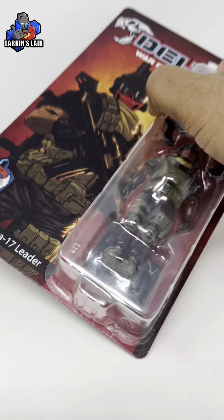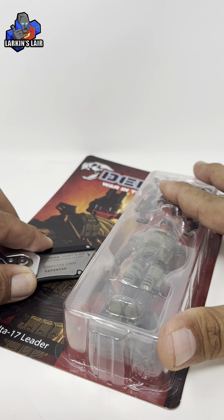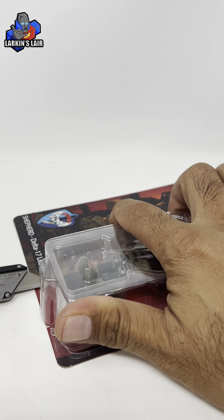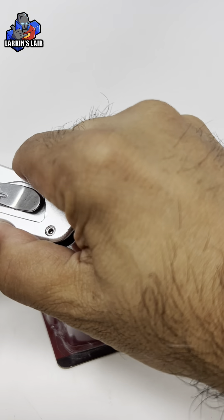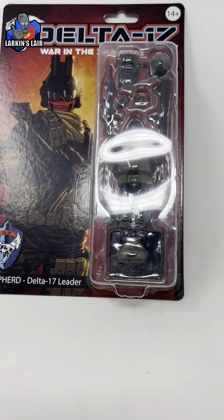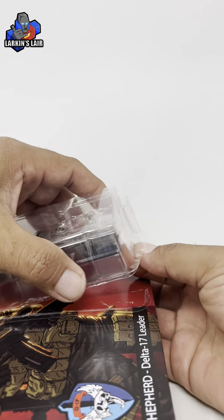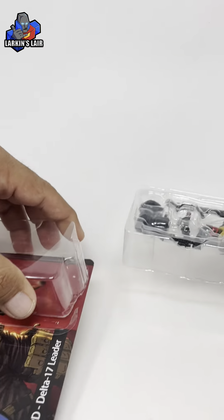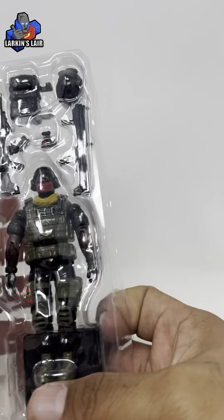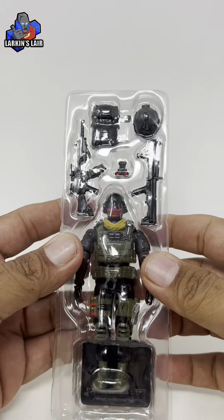I'm gonna try to get this on camera but I am left-handed so it might be difficult. There we go. So even though it's been cut, you can see I can still keep it in its package like so if I wanted to, or just take it out like this and keep it intact. I like the plastic tray it's in — it has a little cover here to keep things all together, which is cool.